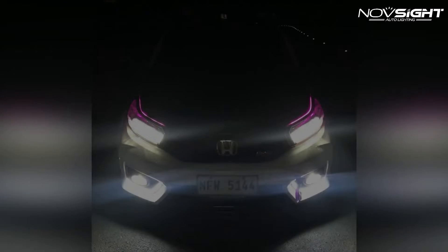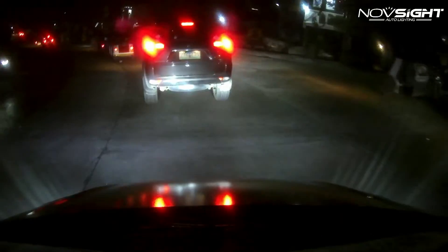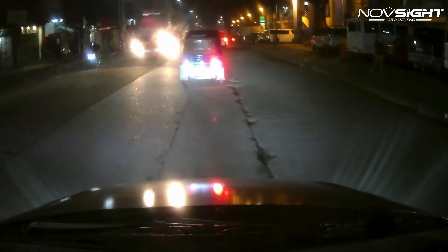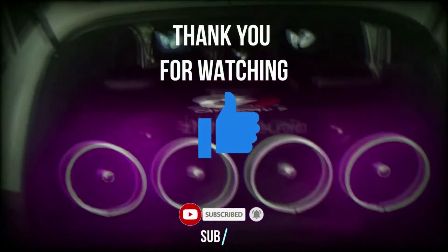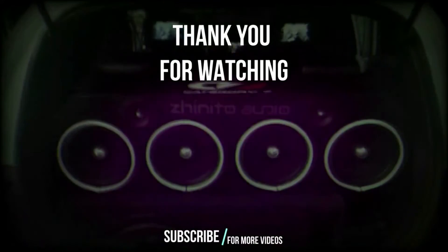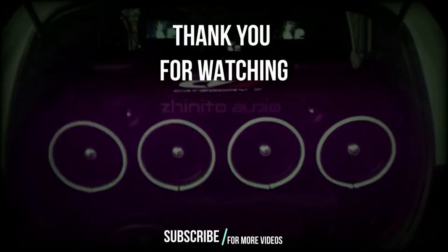Huge thanks to Novsight Auto Lighting for partnering with us to test your LED products. Stay tuned — we will have more Novsight LED product reviews coming very soon. If you like this video, please click the thumbs up, subscribe to my channel, and click the bell icon so you get notified whenever we upload a new video. Thank you so much for watching. This is Dan of CarBits — stay healthy, drive safe, and God bless. I'll see you on our next video.